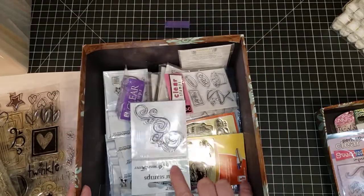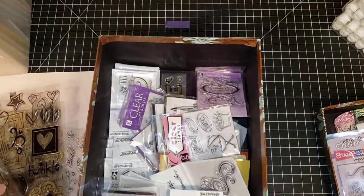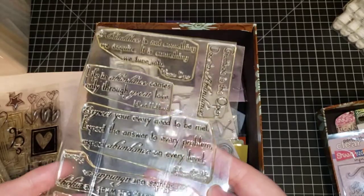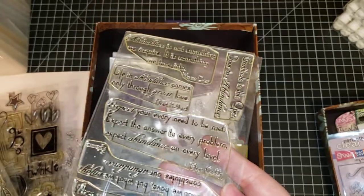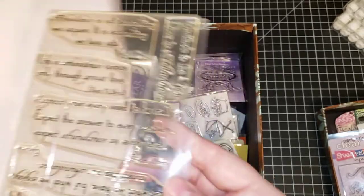All of these little stamp sets we're going to get to at the end. We have more boxes of brand new stamp sets, but in this box there are some that are not in the original packaging. This one says 'Clearly Sentimental About Abundance.' To purchase this, just tell me 'clearly sentimental about abundance.'